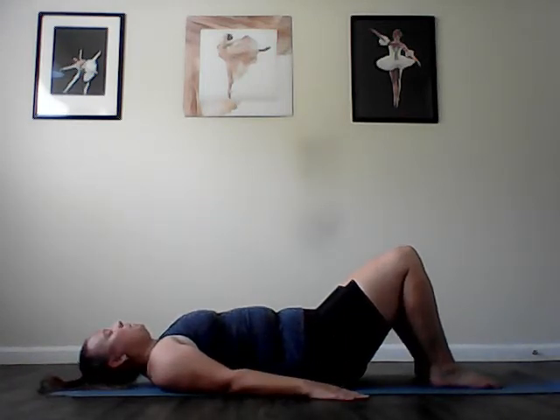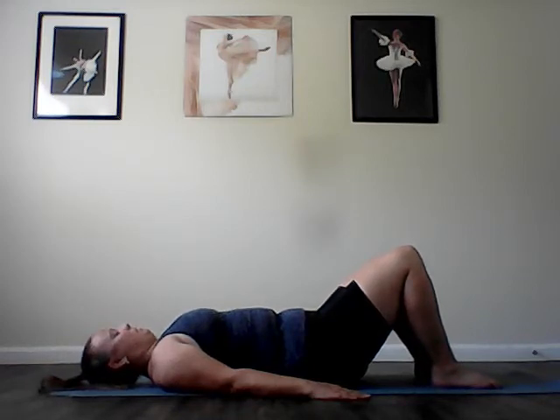Head nods. Keep the back of your head in contact with the mat as you exhale and lengthen the back of your neck. Inhale, lift the chin toward the ceiling. Exhale, lengthen the back of that neck. Inhale and lift the chin. Exhale and lengthen. Inhale and lift. Two more. Exhale, lengthen. Inhale, lift. Last one. Exhale, lengthen. Inhale, lift.